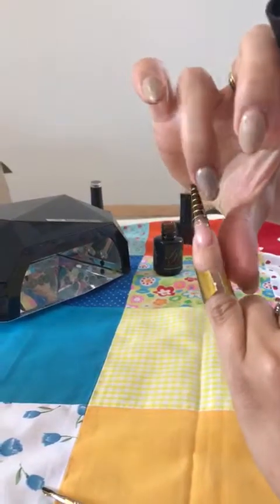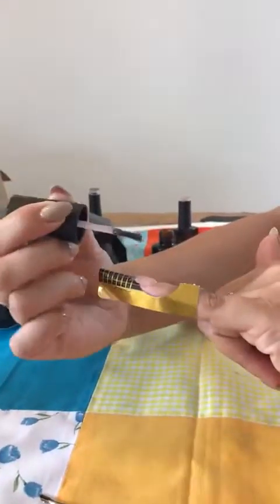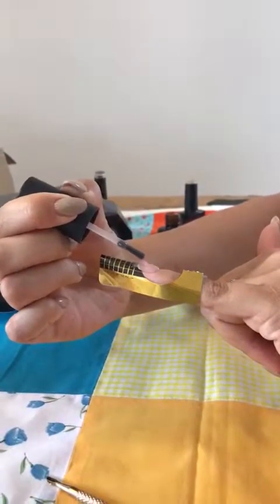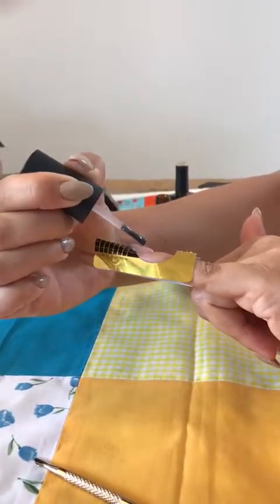Once you've got the extension added on, just going to build in a little bit of shape as we do with our builders. Placing down the brush so it's almost touching the nail — touching gel to gel only — and then just gently build your C-curve in.